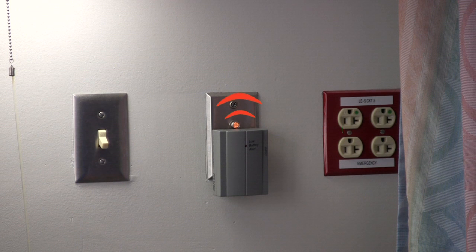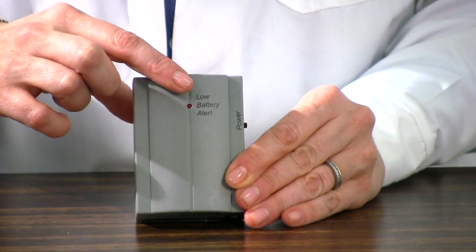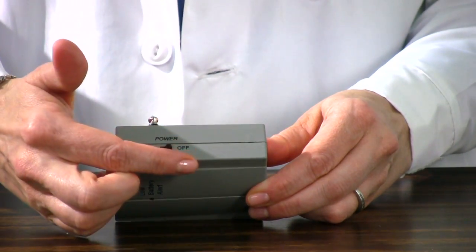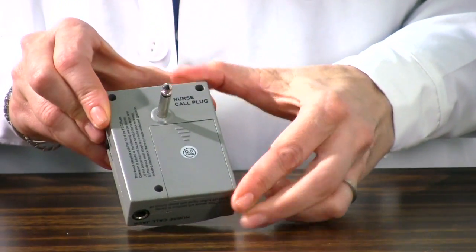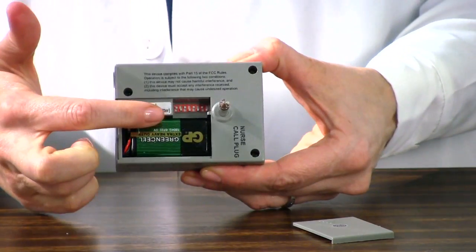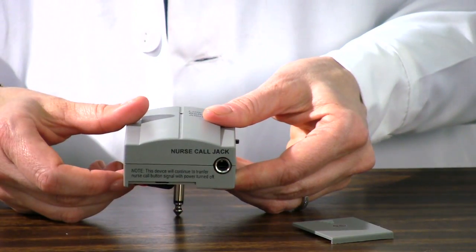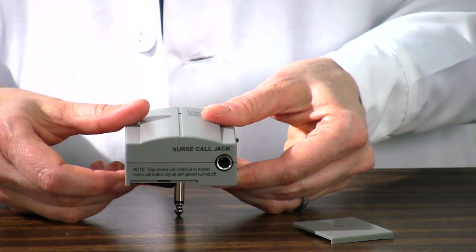The nurse call receiver unit works in conjunction with the alarm unit to signal the nurse call system without the use of cords. On the front is the low battery alert light. To the side is the power on-off selector. On the back is the nurse call plug and the battery compartment. Within the battery compartment is the transmit channel DIP switch, to be matched with the alarm unit. On the bottom is the nurse call jack for optional use with the patient's nurse call button.